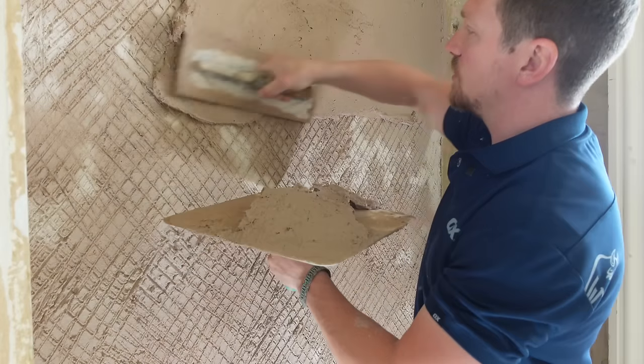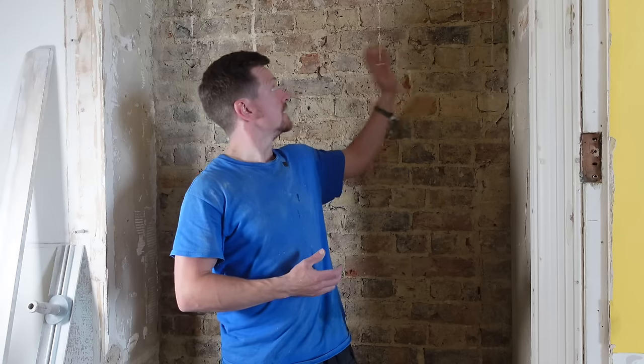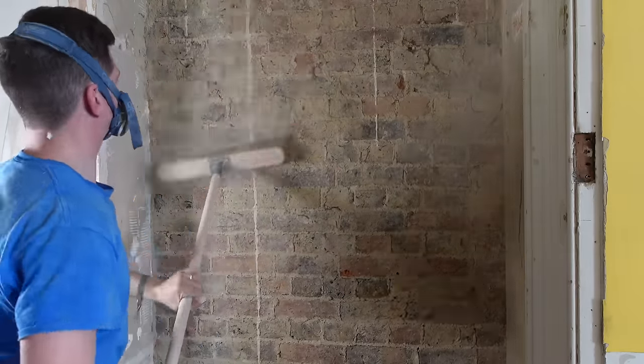Today we're going to do some lime plastering and restore this old brickwork back to a lime plastered state. We're going to do it in a completely breathable material using old methods. First thing we're going to do is give it a good brush down, get rid of all the excess dust, and then give it a good spray to get a good key ready for when we start applying the render.